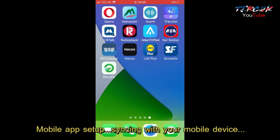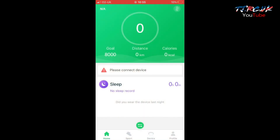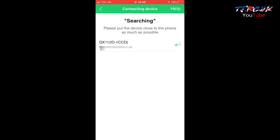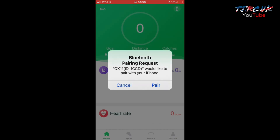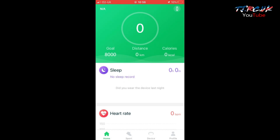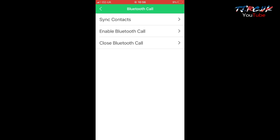To get started, put on your Bluetooth and open up your app. You'll see 'please connect device' — tap on that, then tap on 'select device'. Click search and you'll see QX11 come up — tap that. It's now connecting. Just pair it, tap there, and allow it. Now we're synced with the phone — it will set up the time and date for you. You can see Bluetooth call, watch faces, etc. You can sync your contacts, enable Bluetooth call, and it tells you how to do it on the phone.